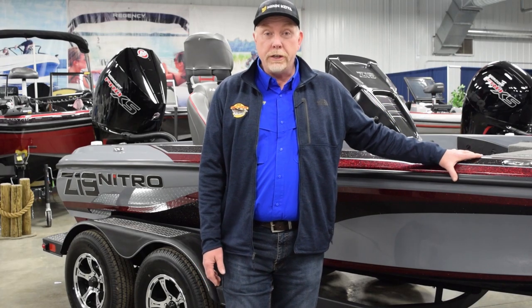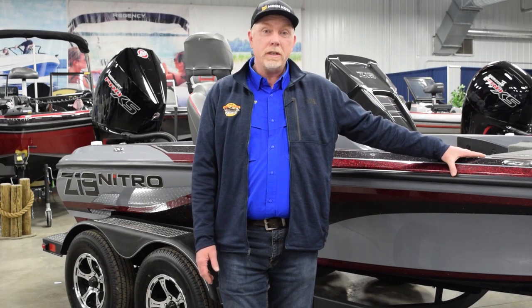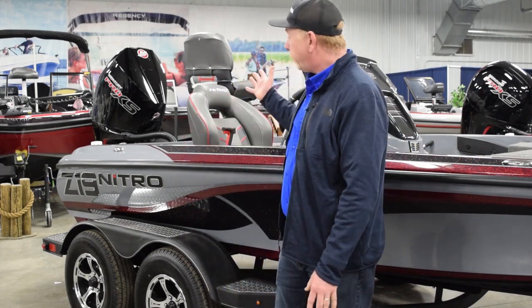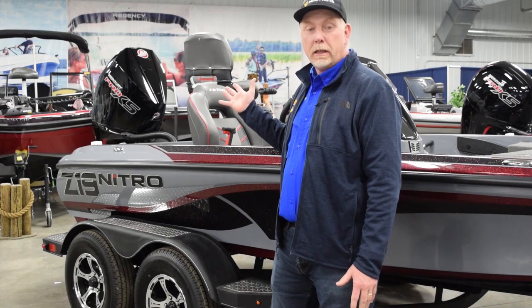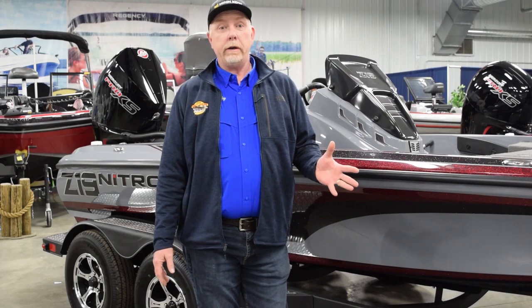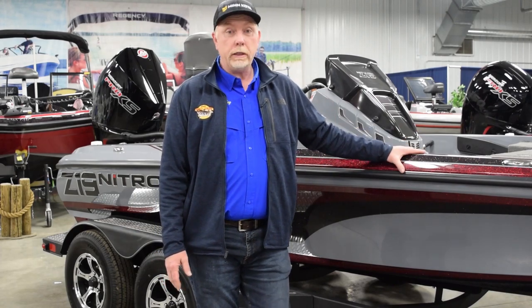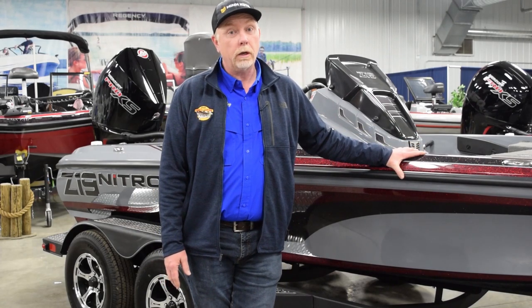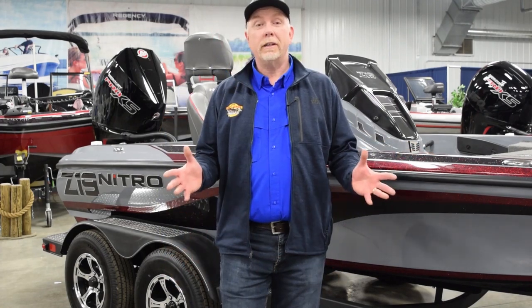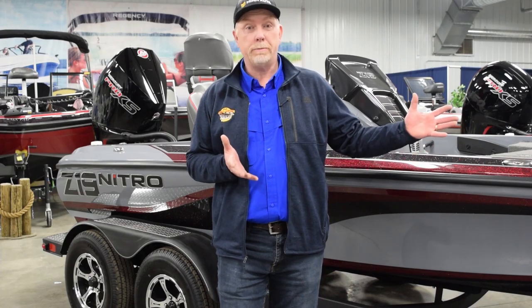I'm going to go through this boat today with you. This is the Nitro Z19 Bass Boat. It's a 19-foot bass boat with a 200-horse Mercury Pro XS four-stroke V8 engine on the back. This is a great boat. If you're a weekend warrior, just a fun fisherman, or a heavy-duty tournament angler, this boat is a great place to start. We sell a lot of them — really popular here in the Great Lakes region. Let's take a look at some of the features and options.